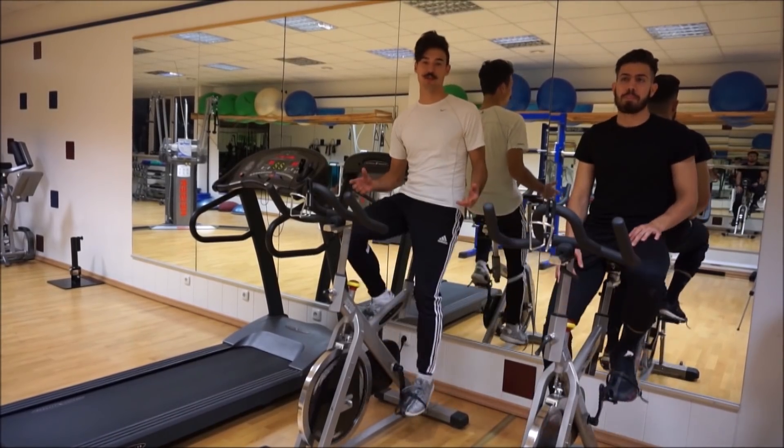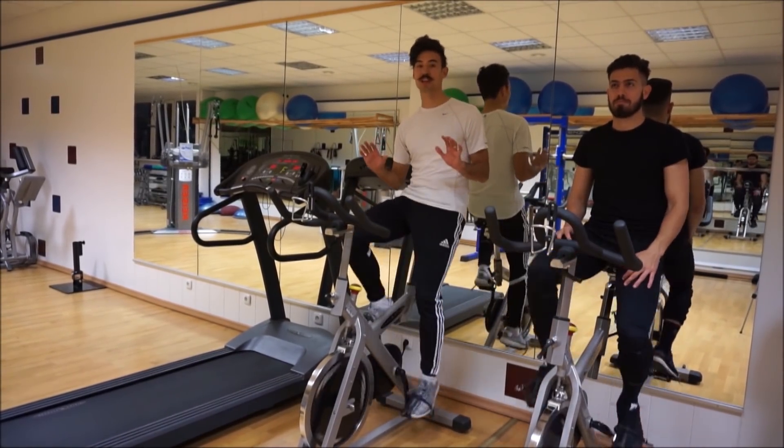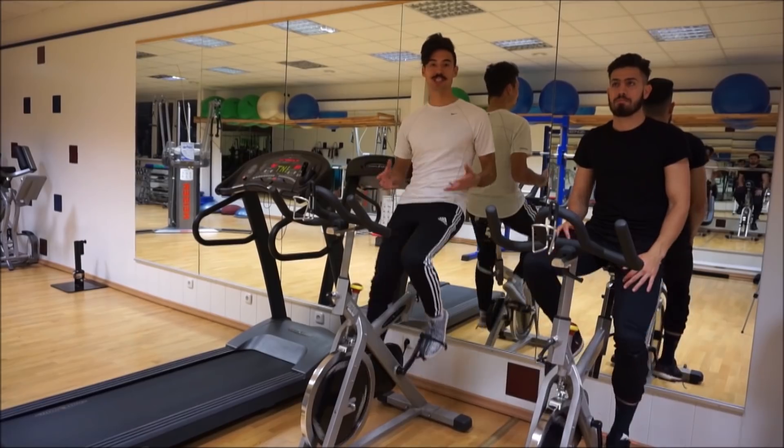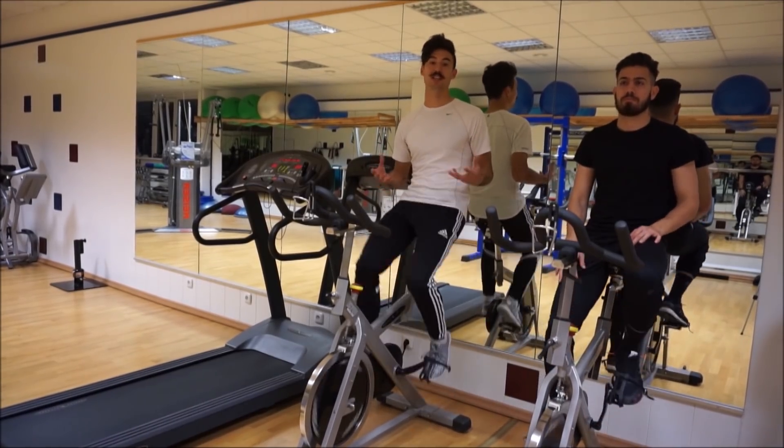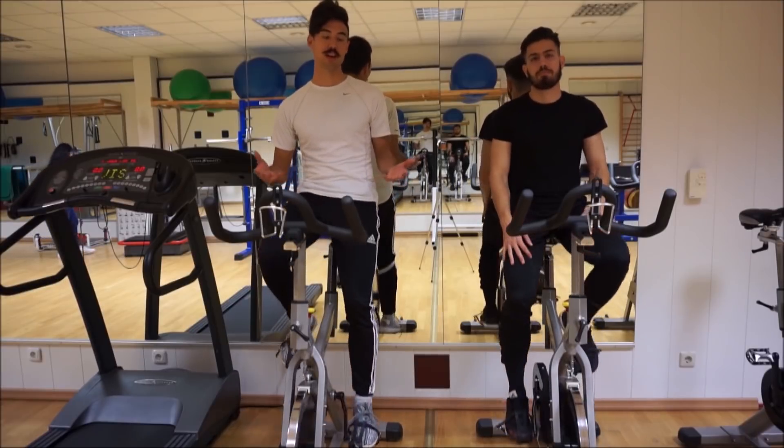Before you start training you should always do a proper warm-up — do some push-ups, maybe some squats, just to get your body warm and ready so you don't hurt yourself. After your workout, just do a small little warm-down like what we're doing now.